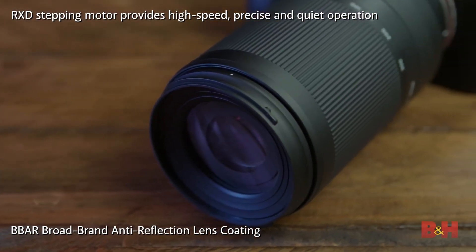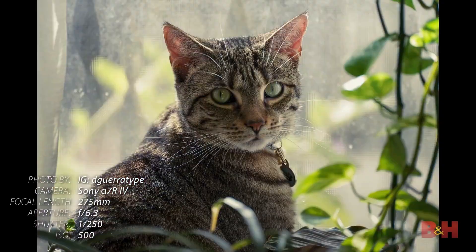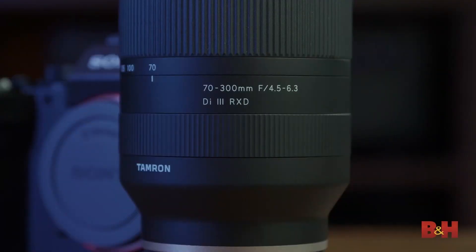The name RXD stands for Rapid Extra Stepping Drive motor — it's a stepping motor (STM) lens that is rapid, accurate, and fast. It also features extra protection with moisture-resistance construction. The lens elements have a special coating to avoid and reduce chromatic aberration. Lightweight and outstanding optical performance — this is an ultimate combination in this lens. Indian price is around ₹56,000. Please note the price may have changed.